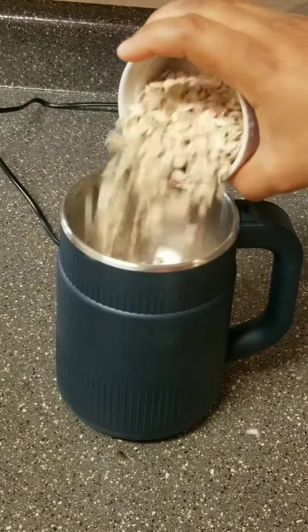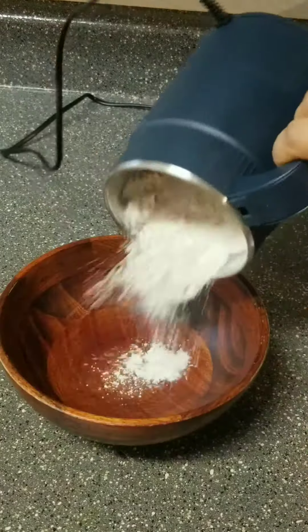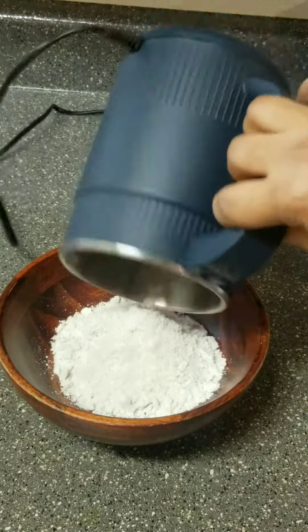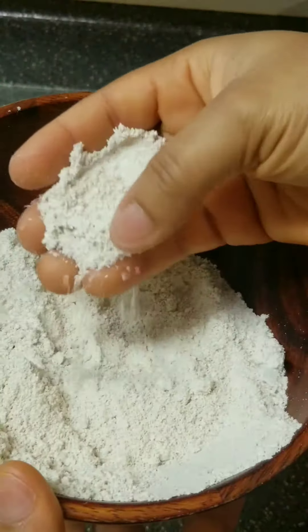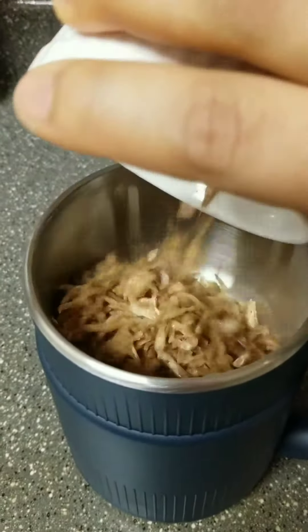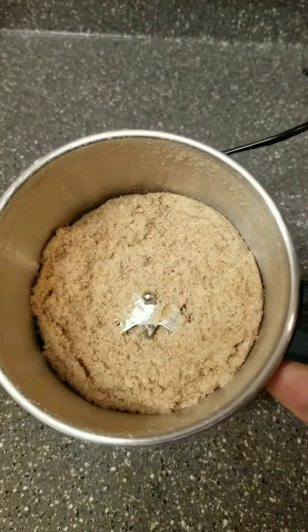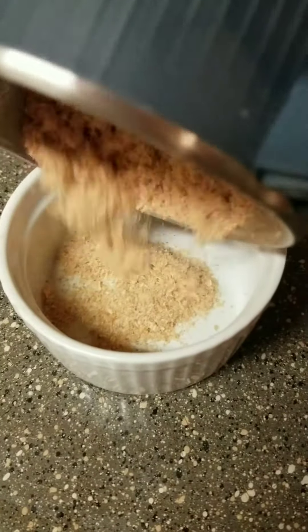I went ahead and added some oat milk to see, and it also wowed me. Look at this — I added some crayfish and this machine turned it into powder. This is very perfect.